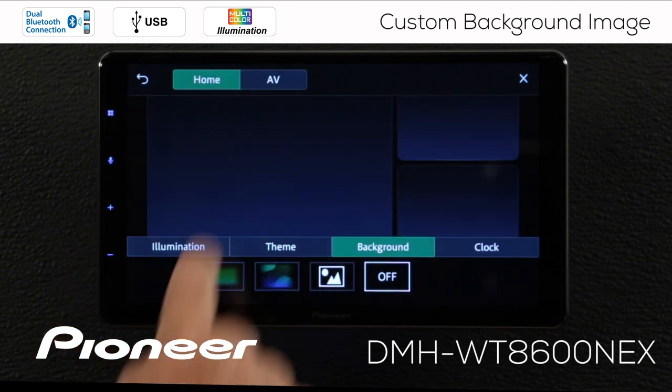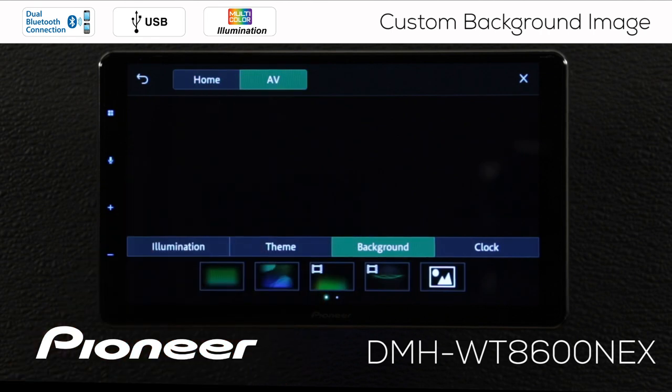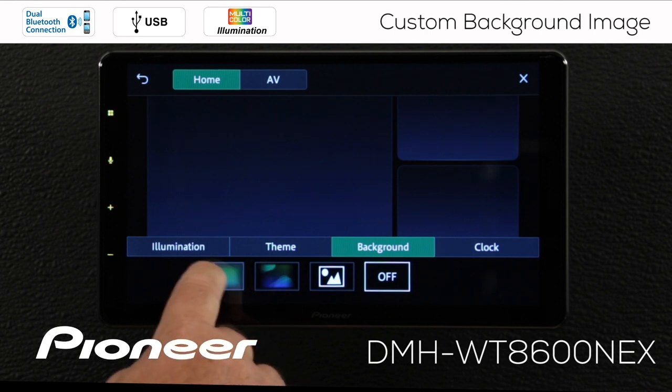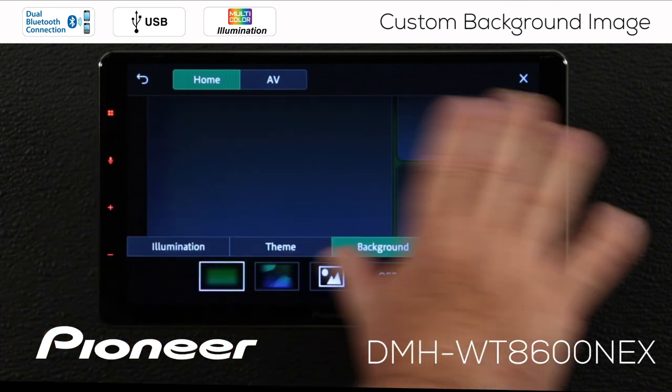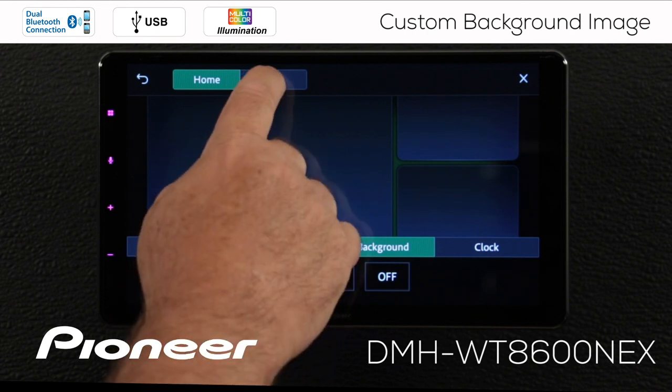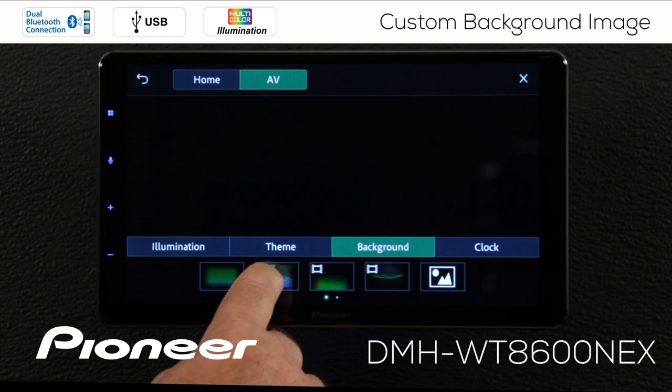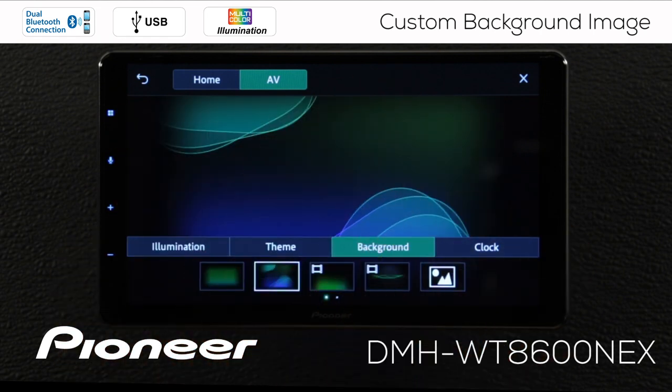Here's our home screen and here's our AV screen — these are two different things and we can have two different images for each. On the home screen I can choose a simple flat color image, and for the AV screen, which is on when I'm listening to a source, I can choose maybe a swirling image like this.